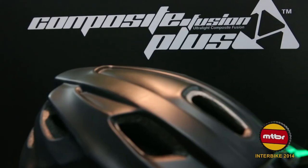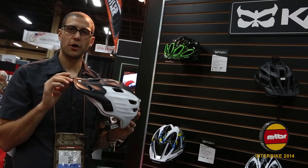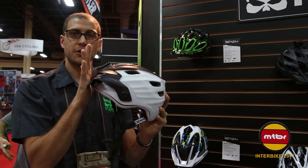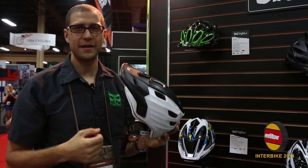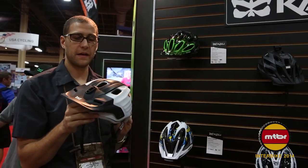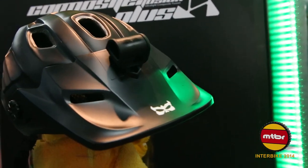We also use our Composite Fusion Plus cones that I was showing you earlier. The last thing it has is this moto-inspired visor, and unlike most visors that use a hard plastic we actually use a flexible plastic — we don't want it to pull your neck around and we don't want that visor to break and come towards your face. This is going to be new for 2015 and the best part is it's a hundred dollar retail helmet.